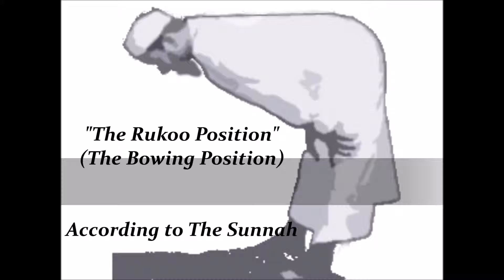The standing position is called Qiyam. So in Qiyam, we recite the opening supplication, we recite the Fatiha, and whatever is easy for us. Now we are going into the next position.